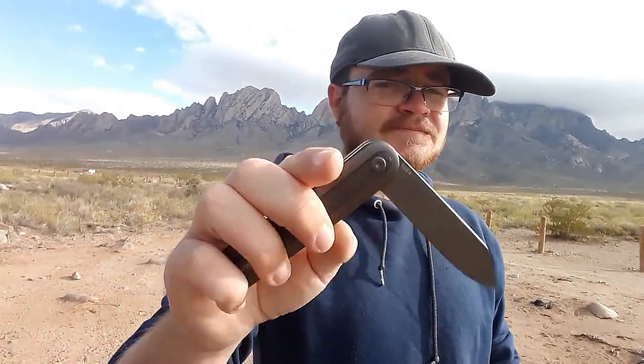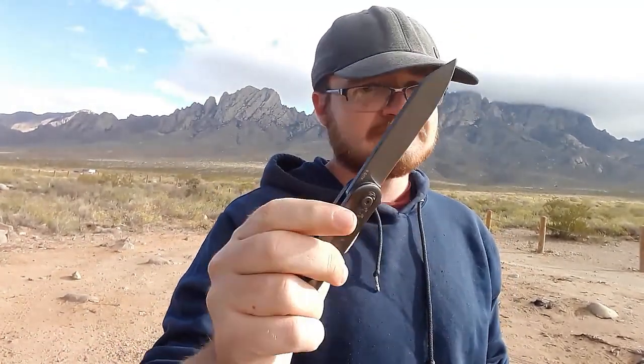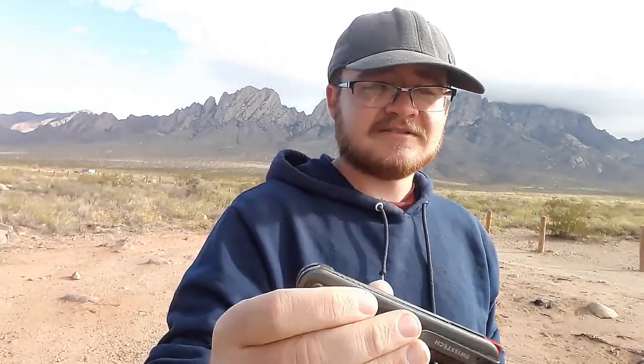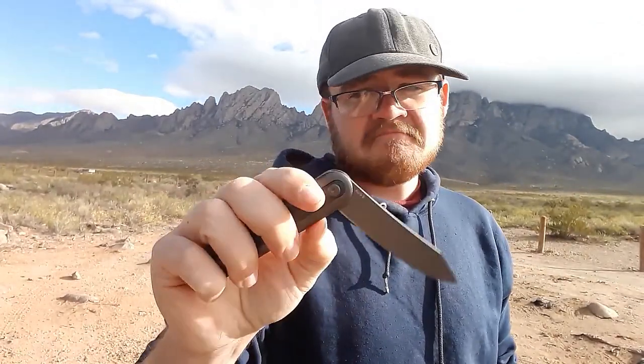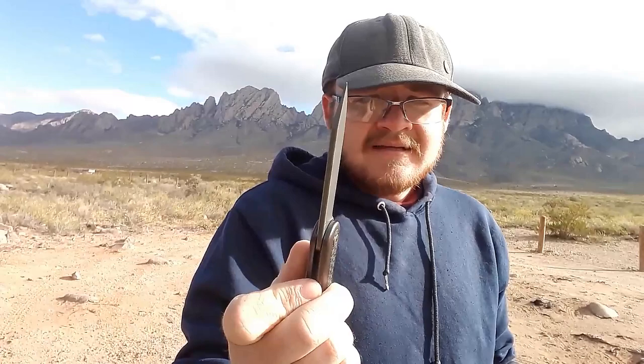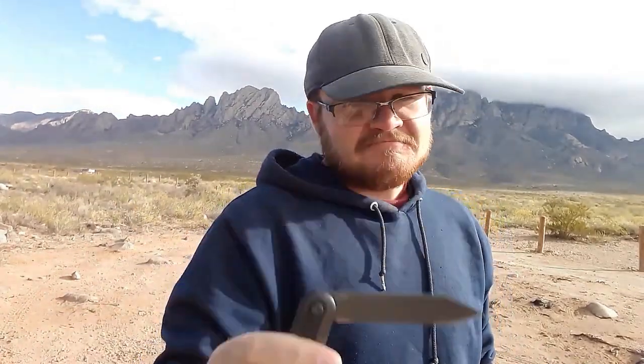Long story short, it flips fine now. It's not the snappiest — not the best flipper ever. I can pretty easily fail it, but it's also very easy to get the blade out. So the action is fine.